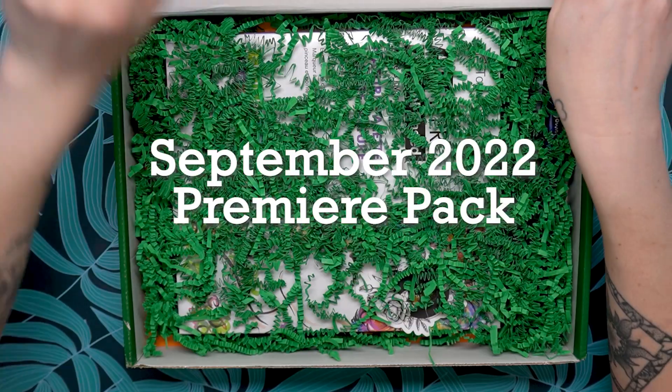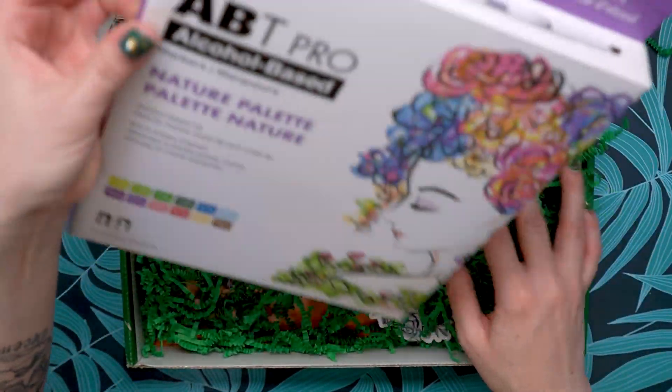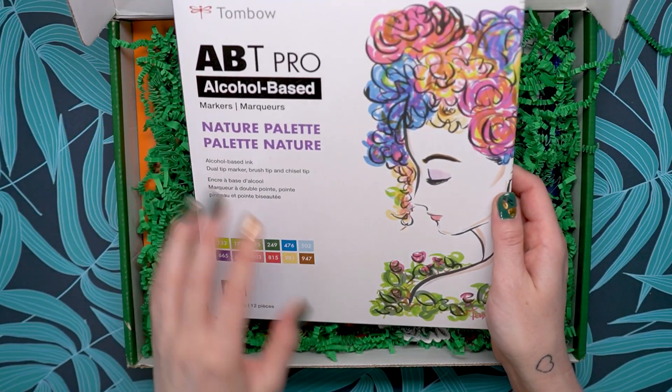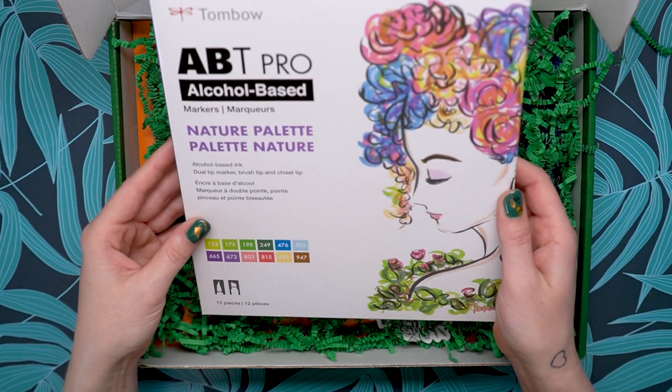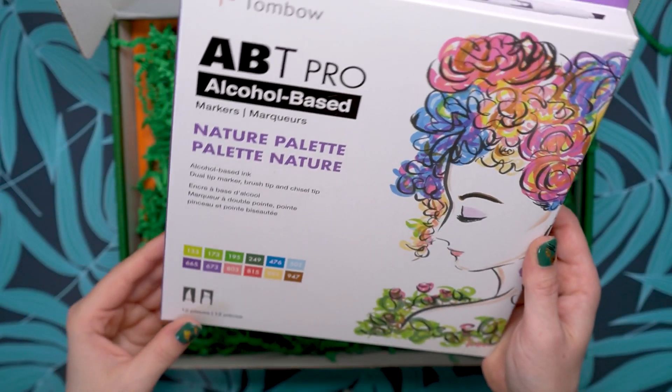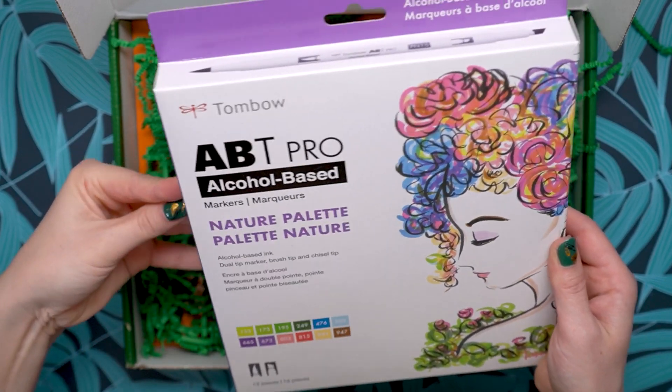Alcohol-based markers — the Nature Palette. There are purples and pinks in here. This is so pretty. Let's open this up and see what's inside. This is by Tombow. These are alcohol-based markers.